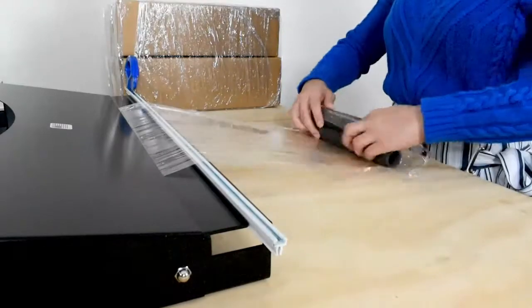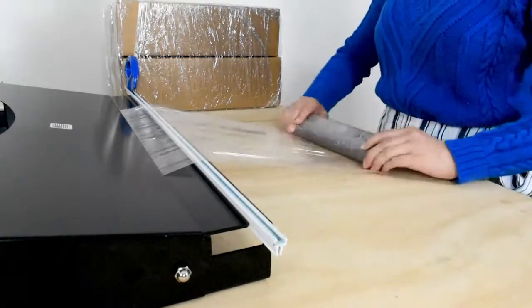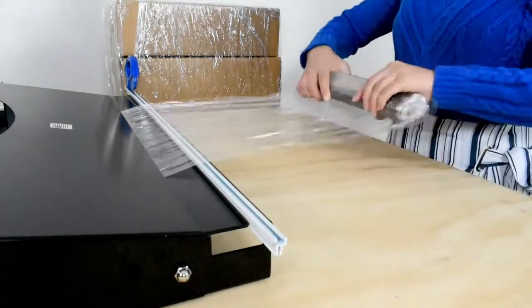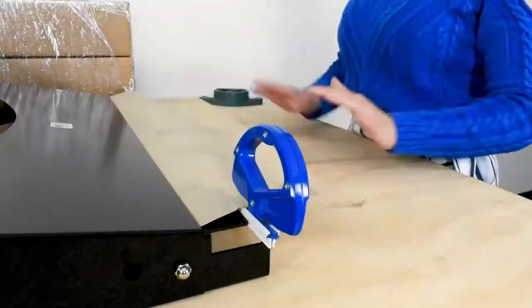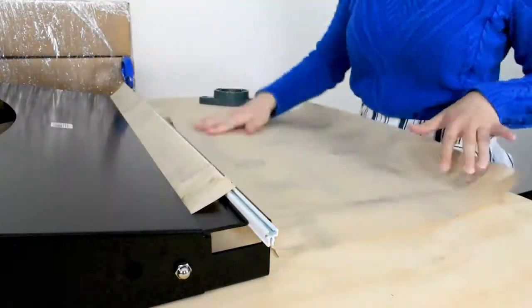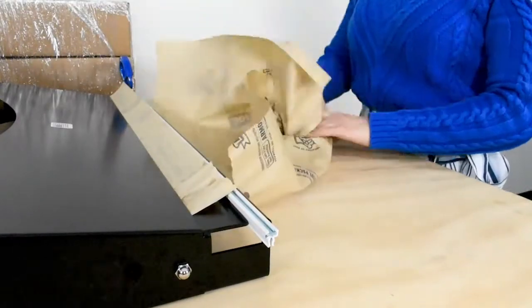As mentioned before, this unit can wrap small, potentially delicate objects like threaded spindles or other packages with stretch film. You can also use other materials such as VCI paper to wrap objects and prevent rust.